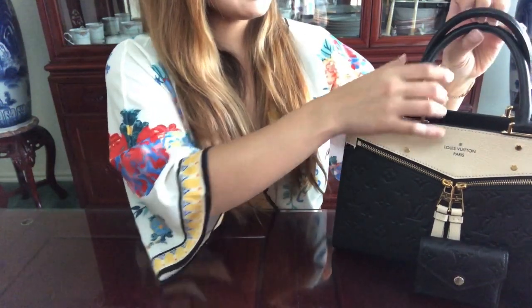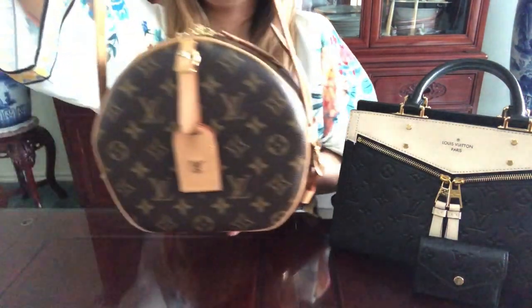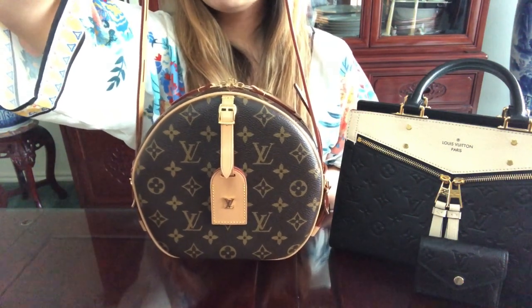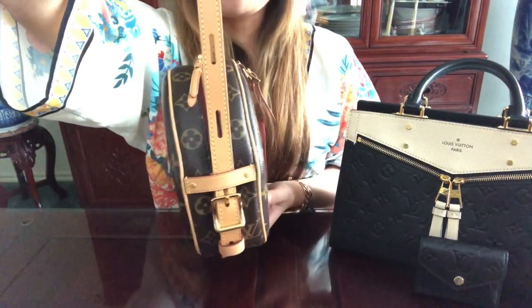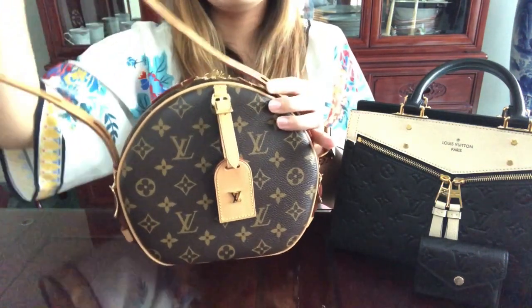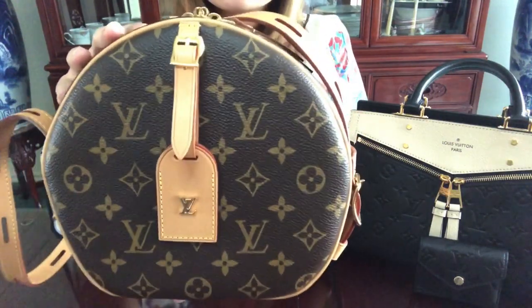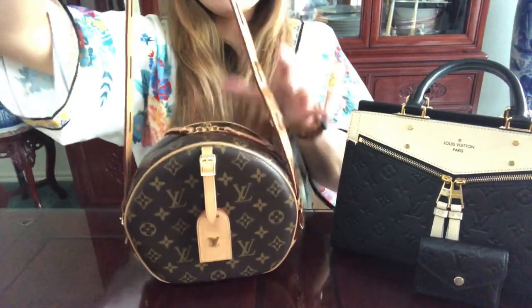The second bag I'll be showing you is — I believe it's called the Boy Chapeau Souple, but let me know in the comments if I'm wrong. I've always loved a round purse and when I saw this bag I just fell in love with it. It's very versatile — you can wear it as a shoulder bag, which is how I currently have it.